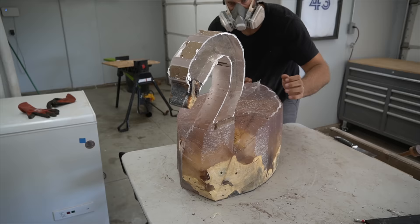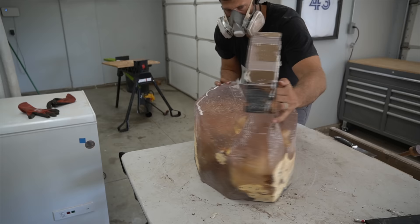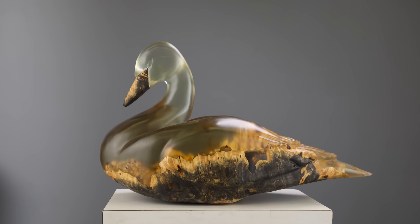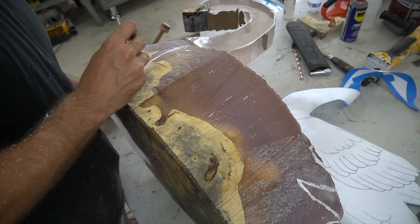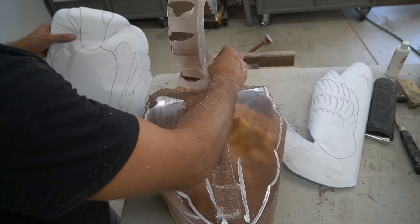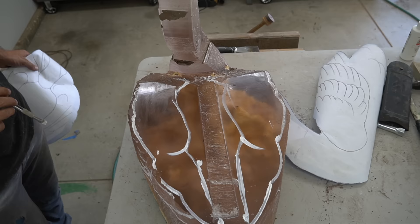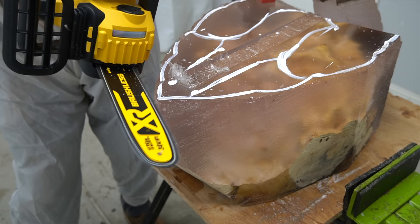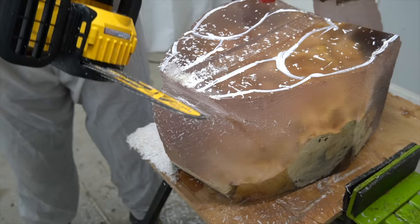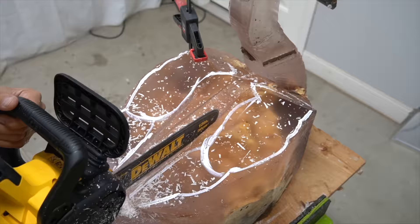This is a commission sculpture and it's actually headed all the way to Taiwan, so I'm pretty excited to have a sculpture going over there. The client saw my original swan and wanted something really similar. However, the problem with having a catalog of sculptures is people only want to order what you've already made, so I made sure to tell them I do not want to do the exact same thing. We adjusted the wings and adjusted the neck, and I think this one's really going to be a lot different than that first one.